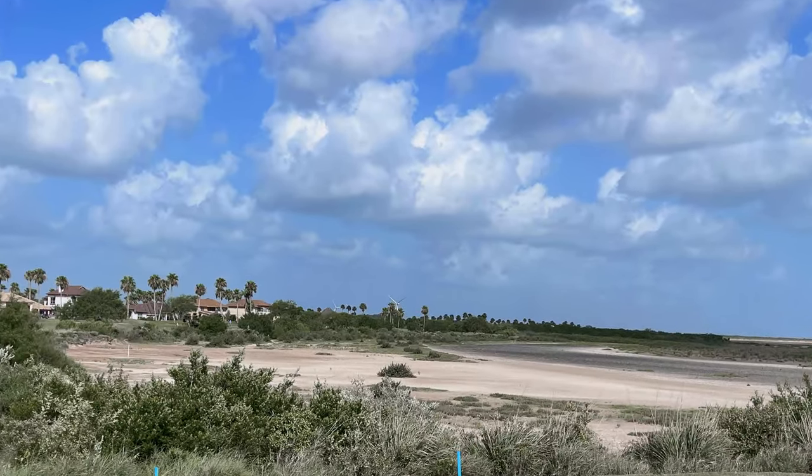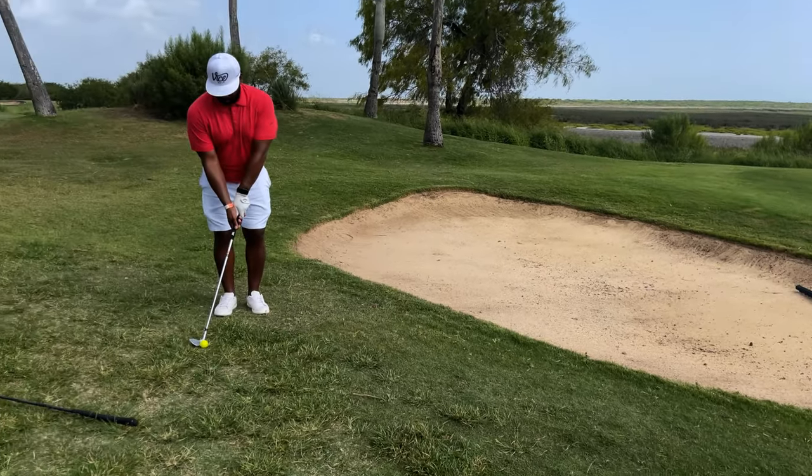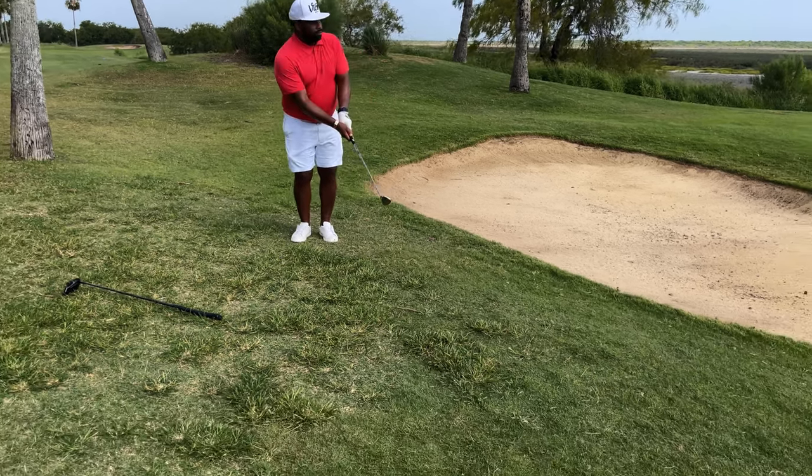This was a shortish, drivable par four which I didn't realize until I had hit and gone through the green. Ended up having to apologize to the guys — came pretty close to them.